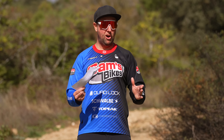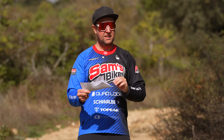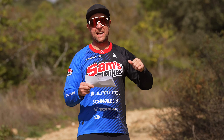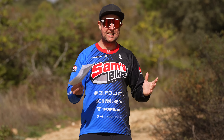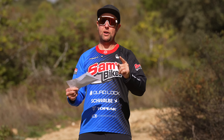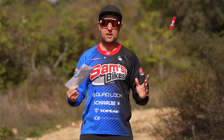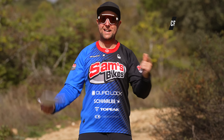For my style of riding I would definitely go with the 800 watt hour battery, not the 600, because 1,700 meters of vertical climbing — even if I get a little boost happy — is definitely enough. Riders, as always, hope you enjoyed this video. If you have any questions, hit me up in the comments — I'd love to help. Stay safe out there and we'll see you next week.